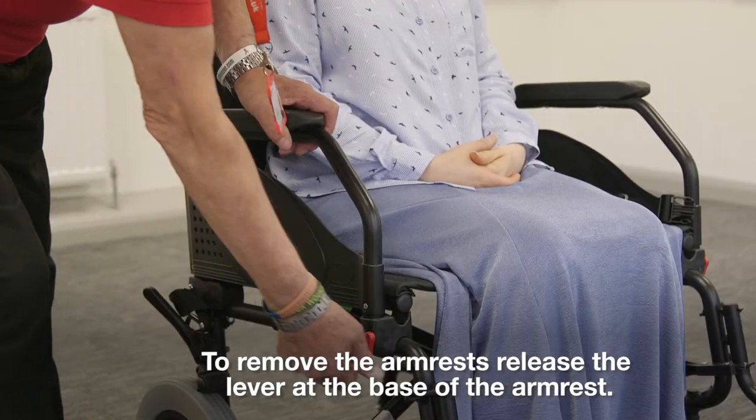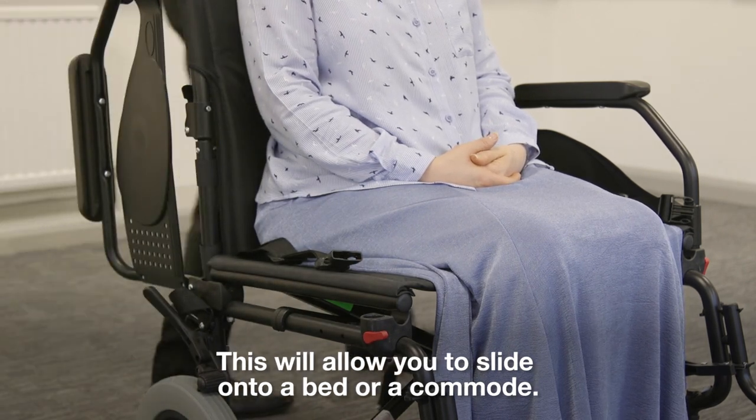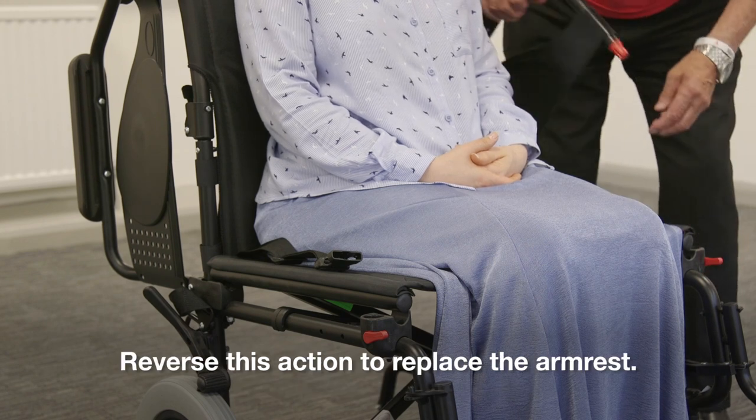To remove the arm rests, release the lever at the base of the arm rest. This will allow you to slide onto a bed or a commode. Reverse this action to replace the arm rest.